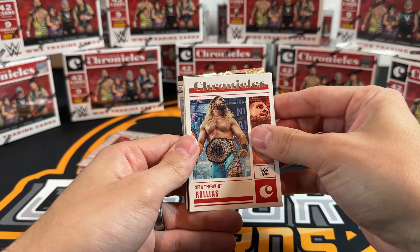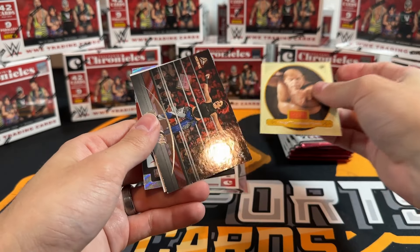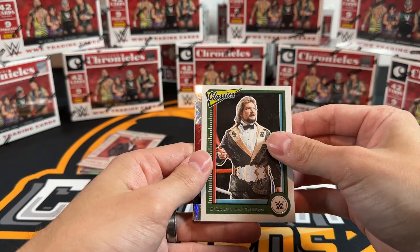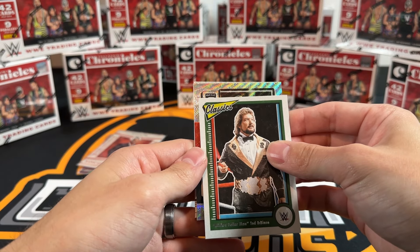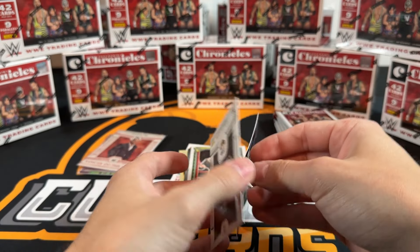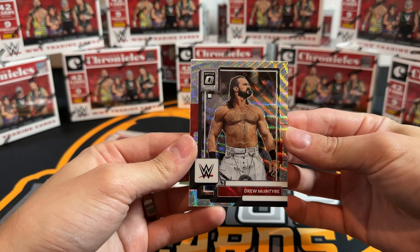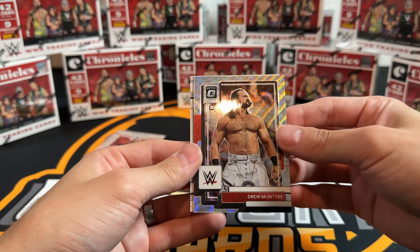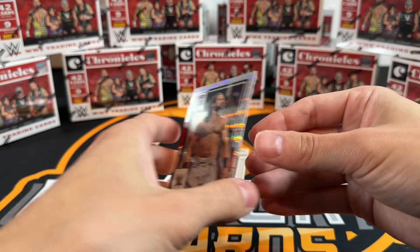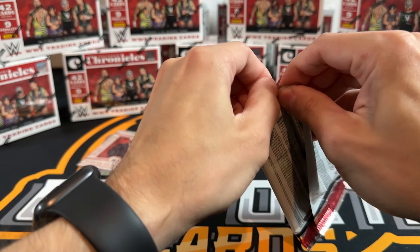Chronicles Seth Rollins, George Animal again, Bailey again, Classic. We're getting a lot of new tickets now - Optic Drew McIntyre, not numbered. Interesting - I wonder what that parallel is though, silver wave maybe? That looks right. And Jerry Lawler - that's cool looking, it's an Optic, always a nice set.